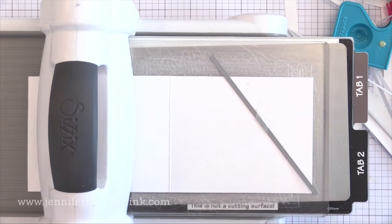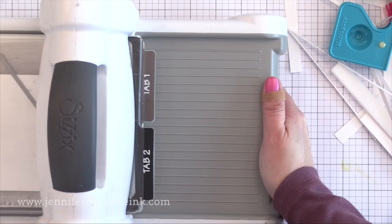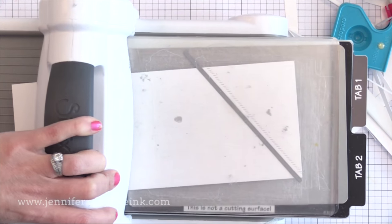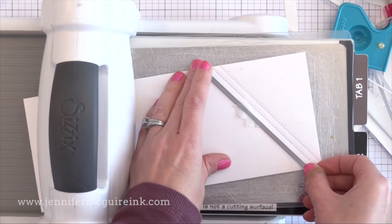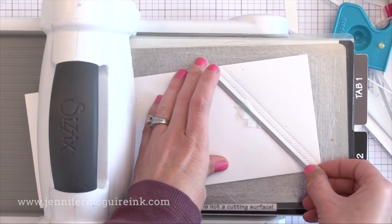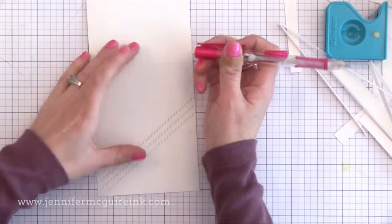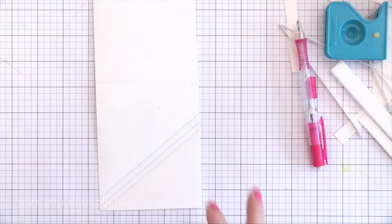I'm lining that border die up with the little tick marks on the note card and running this through my die cut machine. This die will not cut the paper into two — instead it just puts little faux stitched tick marks that create a little bit of interest in the background. After going through once, I'm moving the border die over a little bit to create another faux stitched line very close to the first one, and doing the same a third time so I have three lines. The angle of these diagonal lines lines up with the diagonal lines on my patterned paper so it all flows together. This is a top-folding white note card, about five by four inches.